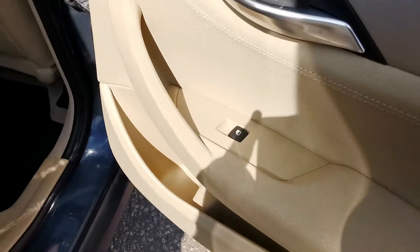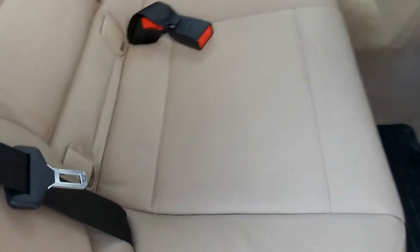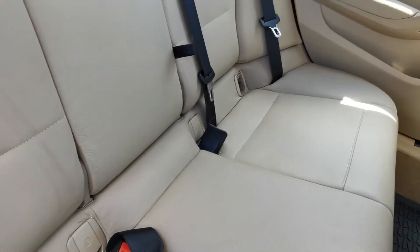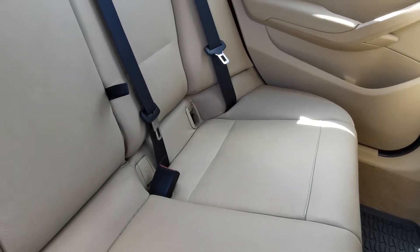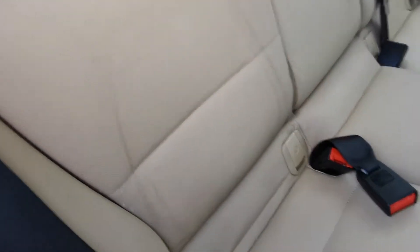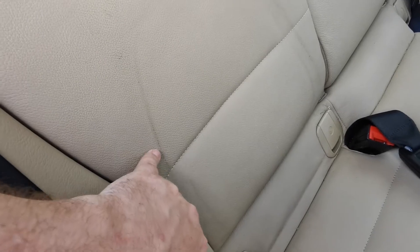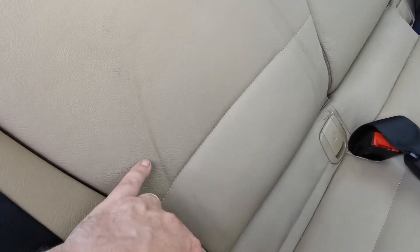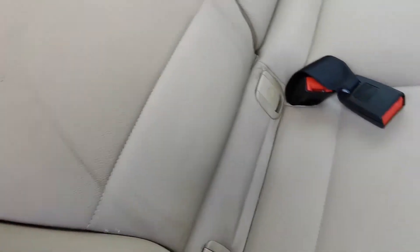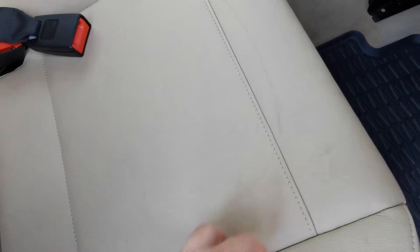Full cream leather on this one. Electric rear windows. You've got the ISOFIX points on the two outer seats — a little cover missing from that one over there, which I'm going to order. And on this one you can see a slight indent on the outline of where a child seat was. I think with a bit of scrubbing I can get that out. The valeters haven't done the best job there, but I think I can get most of that out — there are just some little creases where a child seat was.